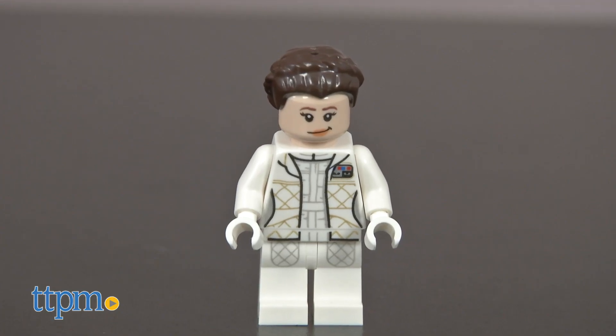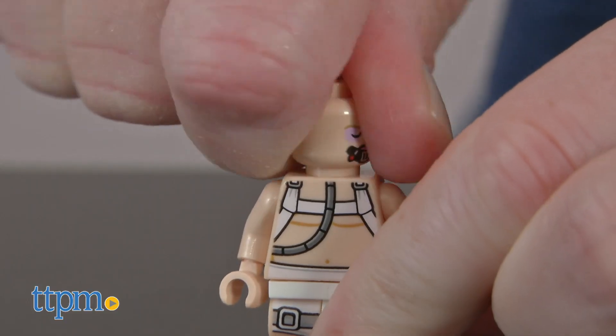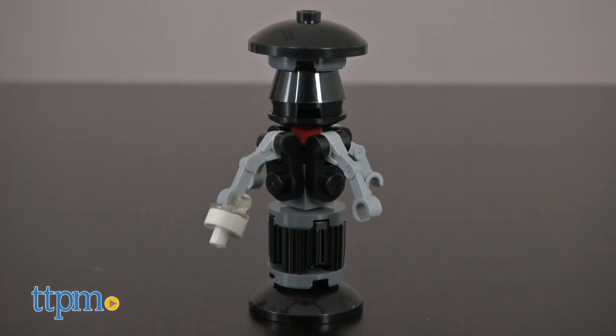Minifigures of Princess Leia in Hoth attire and Luke Skywalker are included. Each one has two facial expressions, easily changed by rotating their heads. And you also get 2-1-B and FX-7 droids.